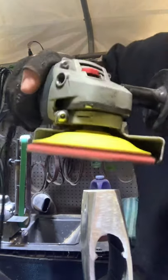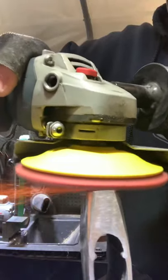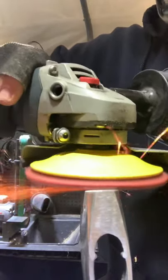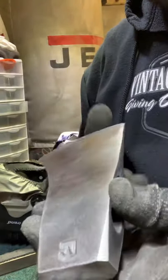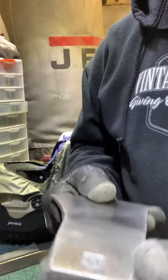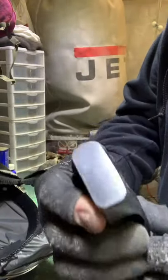So this is where we're at after 220 grit. And now we just got done with 600 grit and are moving on to 800 grit.